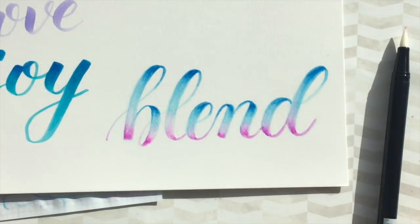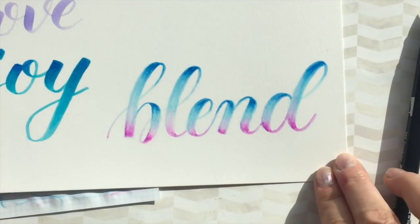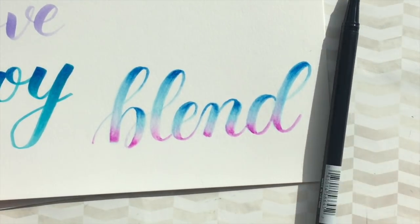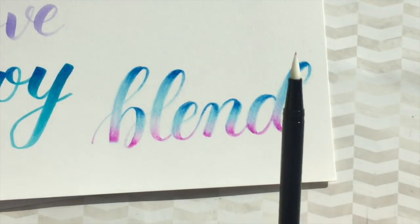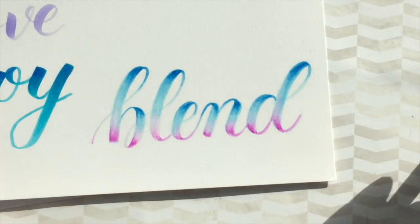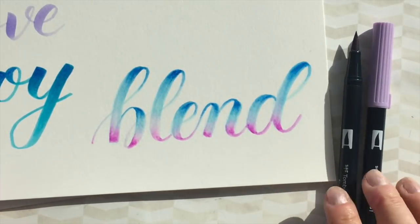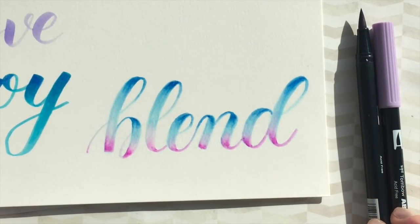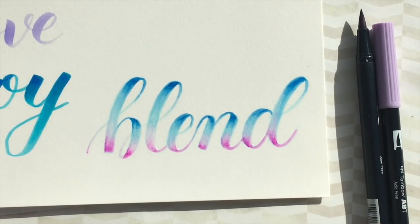There you go. Sorry for the light — the sun came out and I didn't want to stop. But this gives you a really good idea of how to work with your blending pen, your blending palette, and your water-based brush pens. I hope you have some fun with blending. Thanks for watching and see you next time.